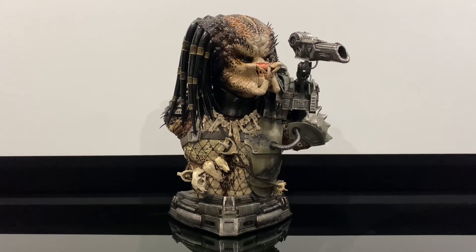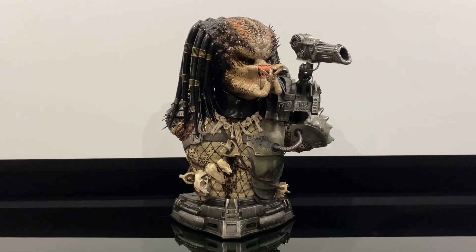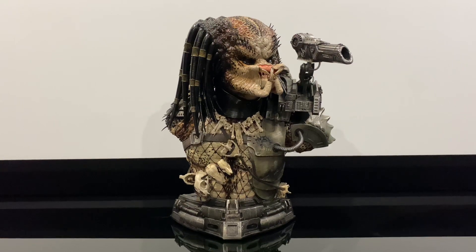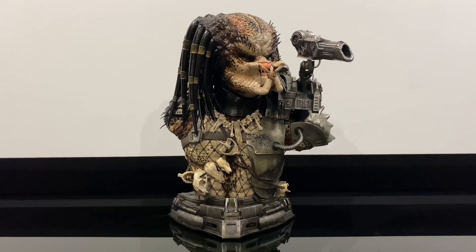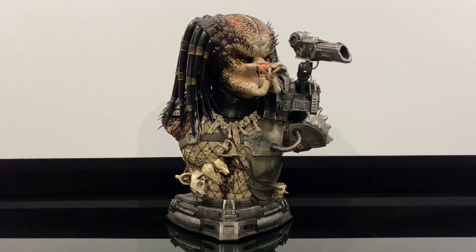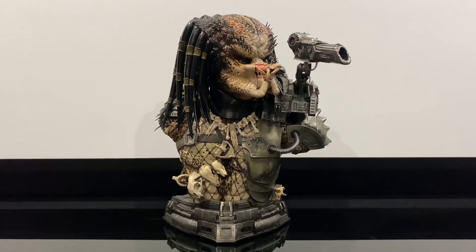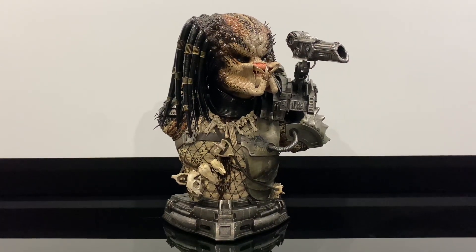Hi guys, Roscoe back with another review. This time it's the Prime One Studios jungle hunter limited close mouth bust, or premium bust as they describe it. I've had this piece for a while now, I just haven't got around to reviewing it. Surprisingly, the statue came ultra fast when Prime One released it.